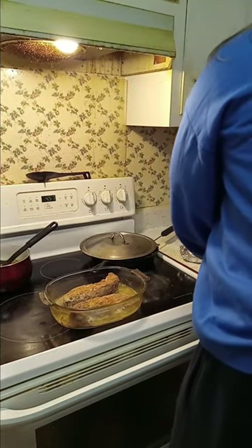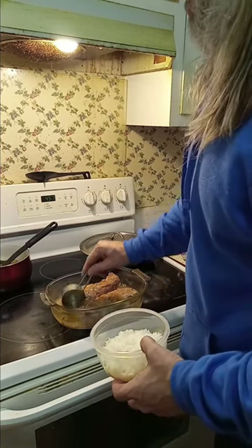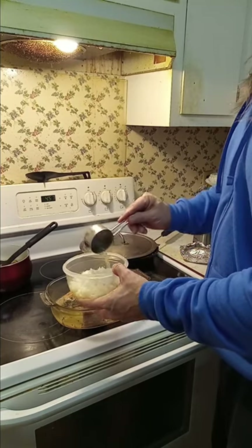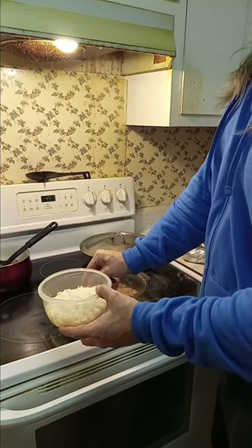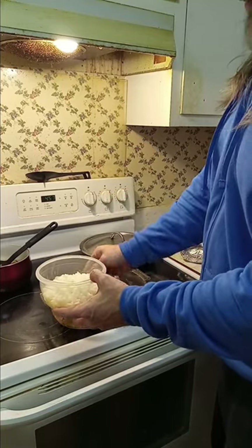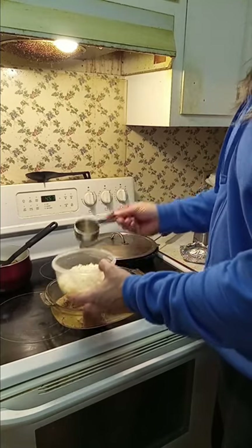All right guys, let's do a little something something. What I like to do is take some of the juice and put it in here on the rice. Really good stuff. It's a good way to kind of make almost a stock or a broth, I guess you could say.